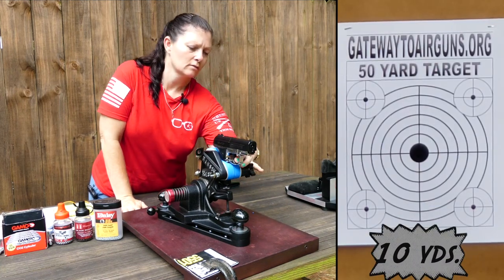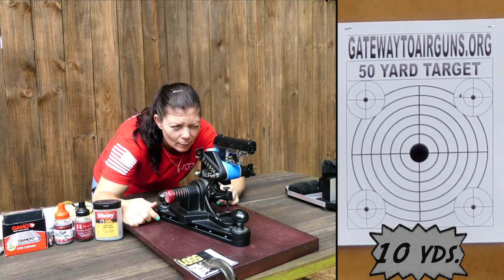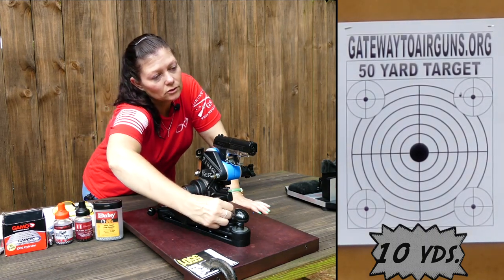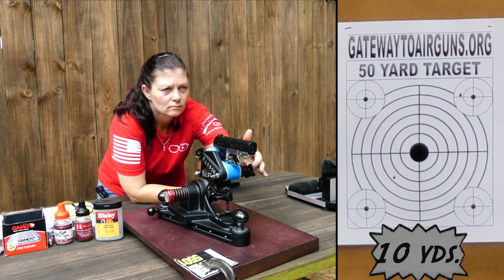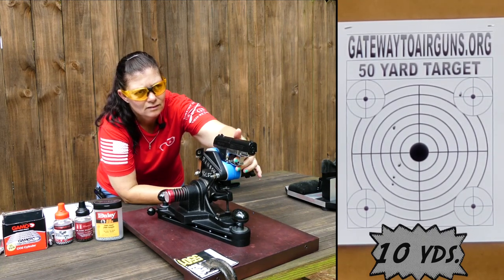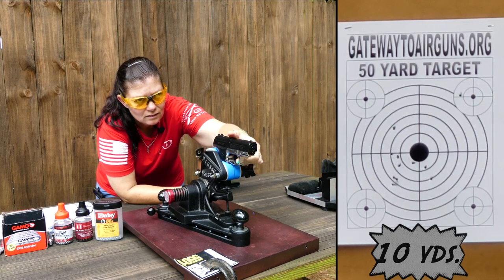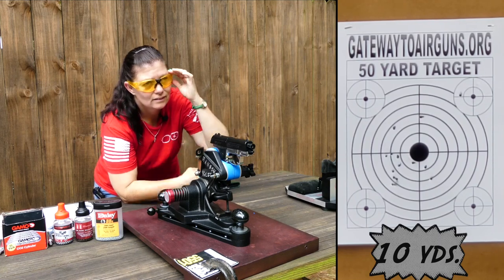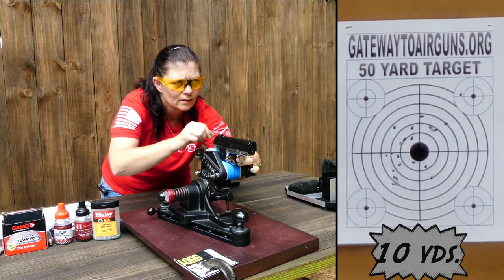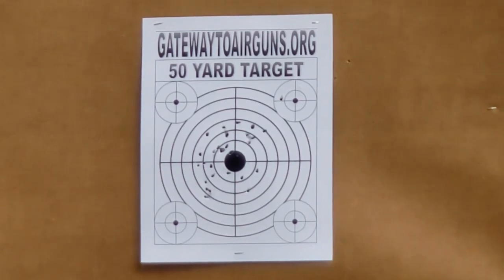Safety off. It's shooting a little high and right, so I need to make a little bit of adjustments with the Ransom REST. A little high. Not as great, of course, at further distance. So this one's not a 10-yard BB pistol, which is pretty typical — just keep it close.